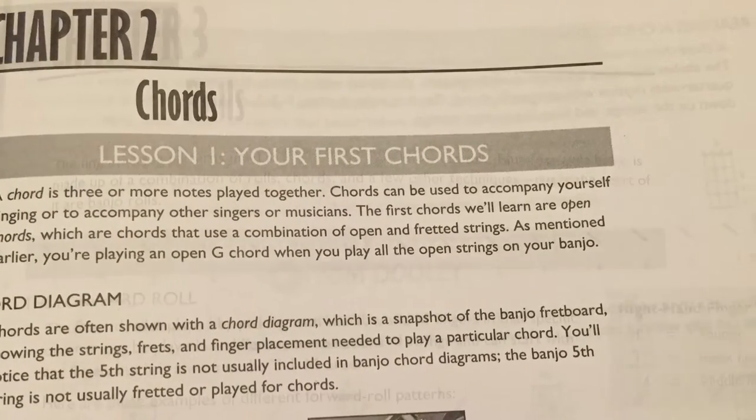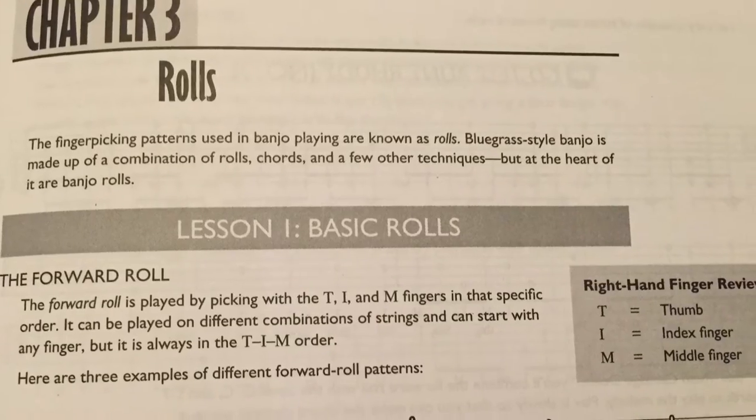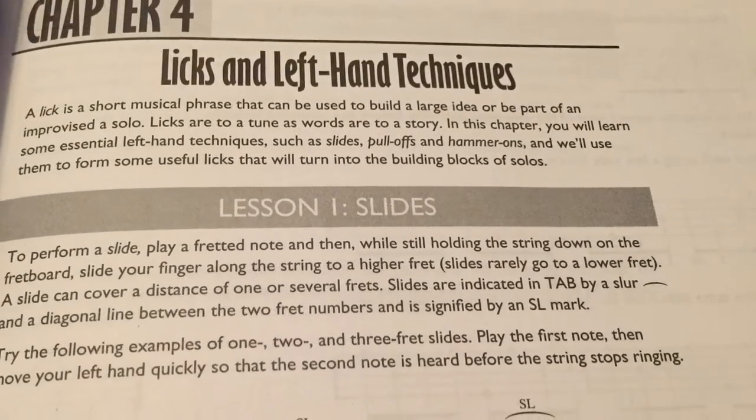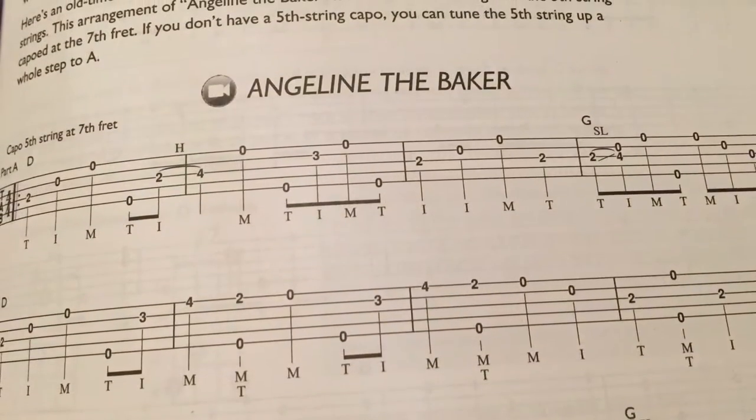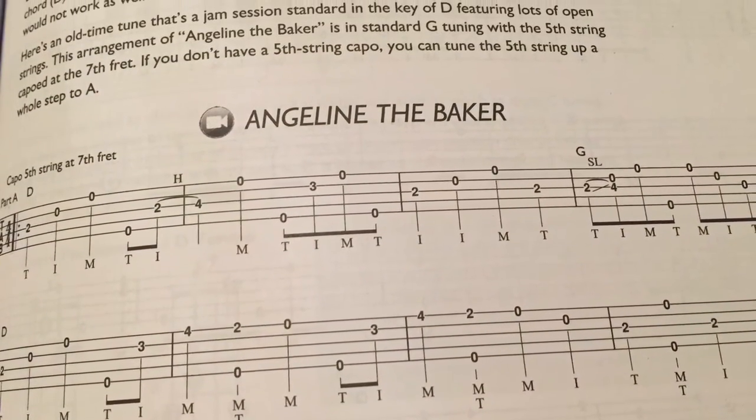It goes right into some easy chords and has you strumming along with familiar songs right away. Then you'll learn the right-hand techniques, finger patterns called rolls, the left-hand techniques — slides, pull-offs, hammer-ons — and before long, this step-by-step method will have you playing along with over two dozen Bluegrass-style banjo solos.